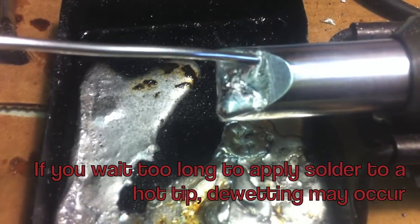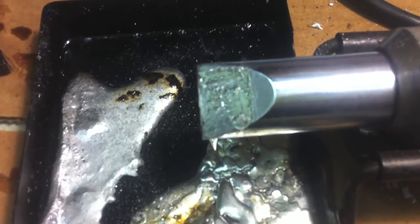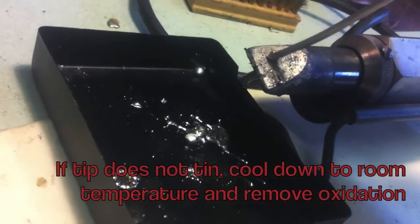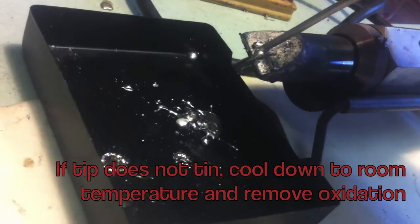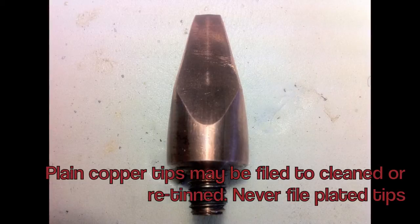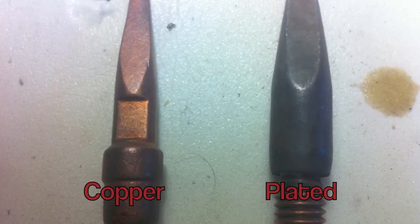If you wait too long to apply solder to a hot tip, dewetting might occur and the tip does not tin. Cool down the iron and tip to room temperature to remove oxidation. Copper tips can be filed down to remove oxidation and to re-tin. Never file plated tips.